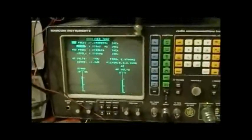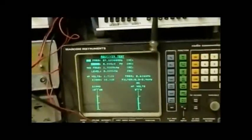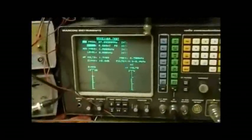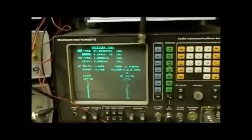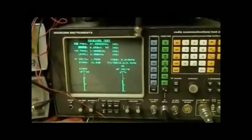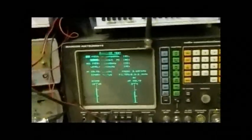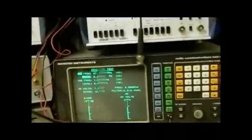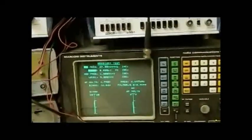Hi everyone, this is just a video response for the Cobra Man. He asked about signal-to-noise or receiver sensitivity measurements on the 2955, or any other test set really. It's pretty much exactly the same for all test sets. Now there are a couple of methods of measuring receiver sensitivity — there are loads of them, but the two most common ones are probably signal-to-noise, which I think is what Mark was talking about the other night.